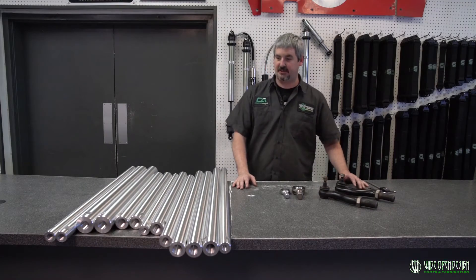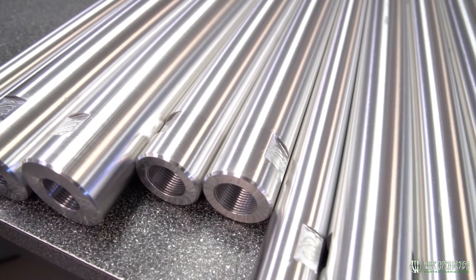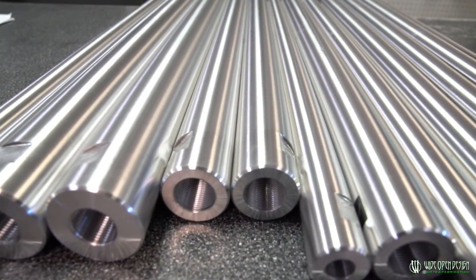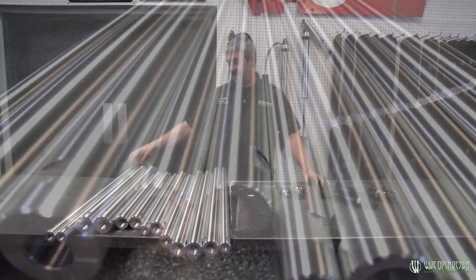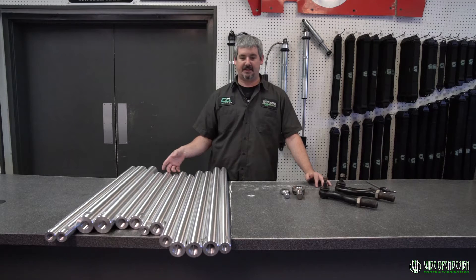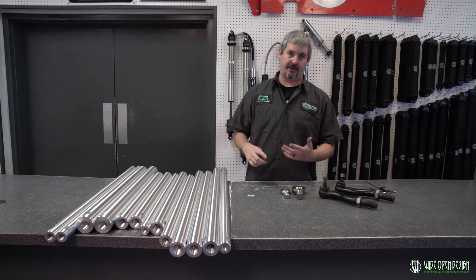All right guys, coming at you today to talk about links. We sell a lot of aluminum links, and this right here is just a regular day — we've got inch and a half all the way up to two and a half, different links, shapes, sizes. You can see in the ends down there, there's all kinds of different threads and thread pitches.